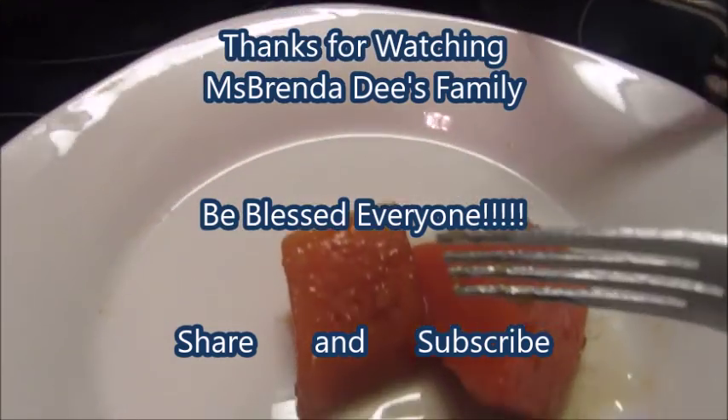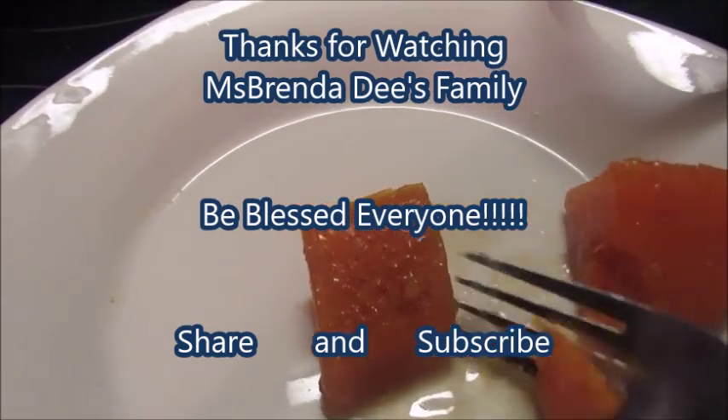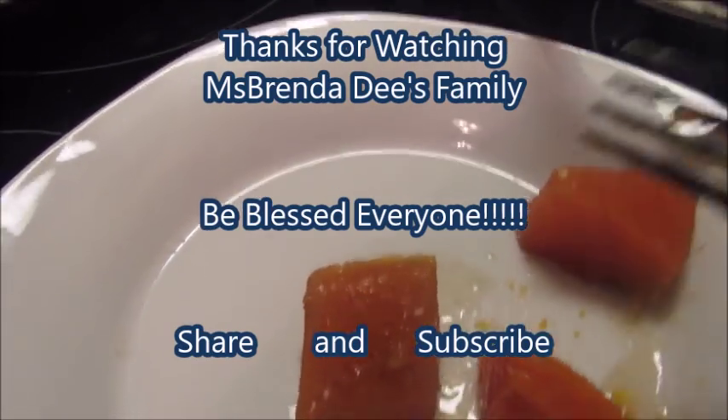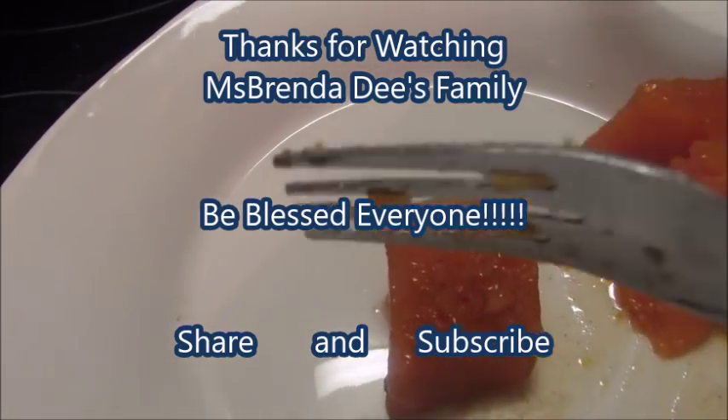See, this is the texture that I want. This is the texture.